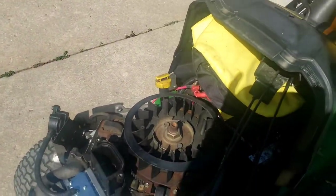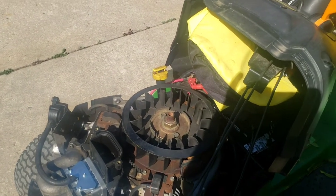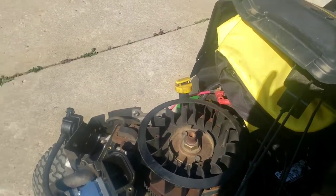Once I get the top cover on the engine, that should fix the rest of the issues that it's having, and we'll go from there.